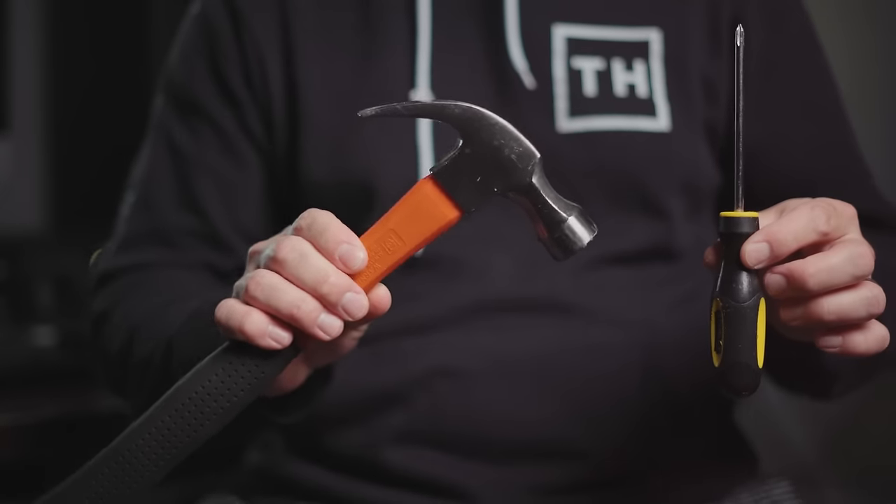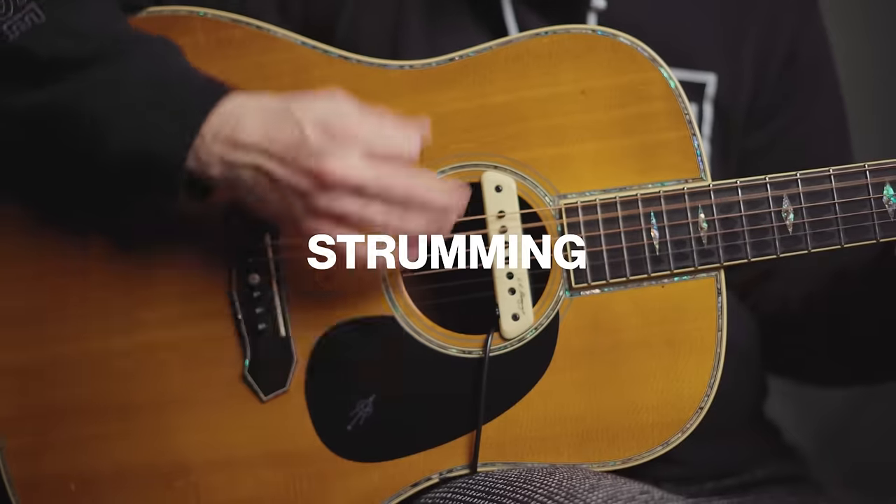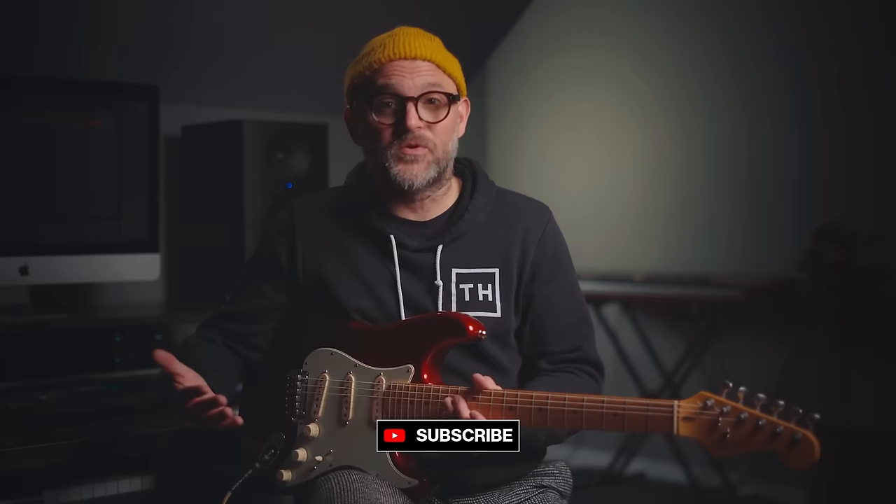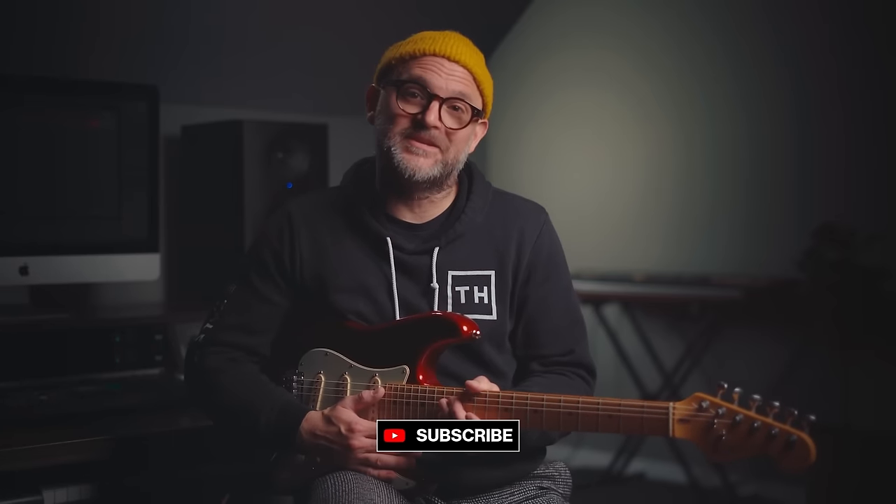Now we've got a great foundation to start building on, but we've only got a few tools in our tool belt. We've still got a lot of work to do — like chords, strumming, picking, music theory, and the list goes on. I also want to go way more in depth on how to practice, because I think that's the most important thing, and you can totally wreck your playing if you're not practicing the right way. If you found this video helpful and you want to see more, subscribe to the channel and I'll see you next time.